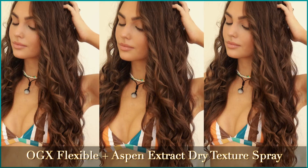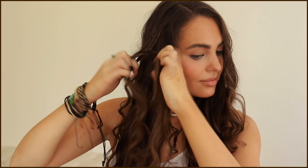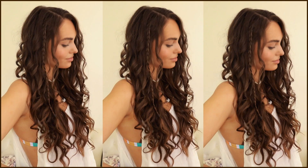I'm wearing colorful chokers and this is one of the exact bikinis worn on the show. From here, pick up a small section just after the hairline and create a simple three-strand braid. Using the OGX Flexible Plus Aspen Extract Dry Texture Spray, spray this onto the braid and create a bit of a bend so it stands out more in the hair and has more movement. Easy peasy — and the curls will loosen up throughout the day so it looks more worn in.